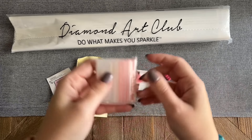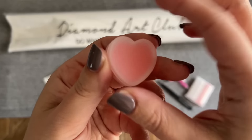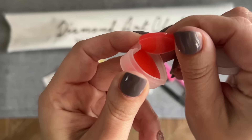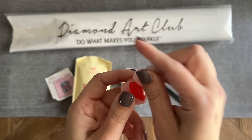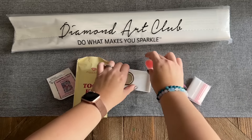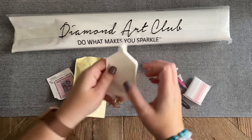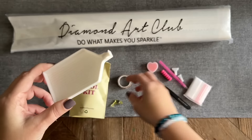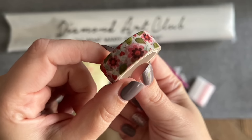The tweezers are usually a bit sharp, so I recommend keeping that cover on when you're not using them. We also have a bag of baggies you can store your diamonds in, some pink wax — there's a couple of pink hearts in here — there is a thin plastic foam on there you're going to want to peel back before you try to load up your pen. Then we have a tray with a tray stopper that you can pop in there to help stop the diamonds from sliding out while you're diamond painting.